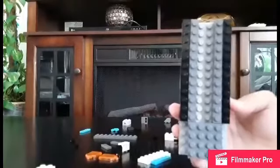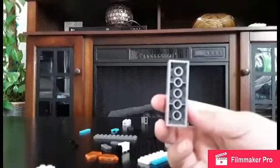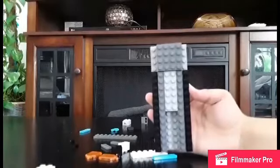Then you stick it on to where there's a blank space, and then take something like this and stick it onto the platform. The boat should be looking good now, and that is the boat frame.